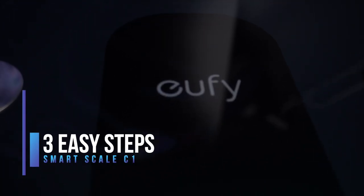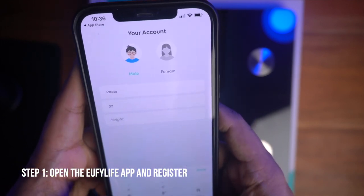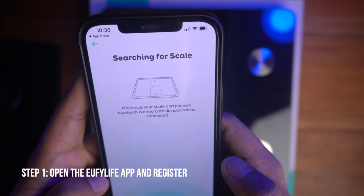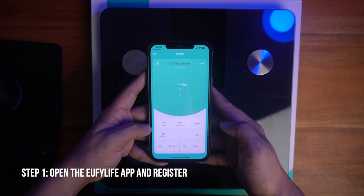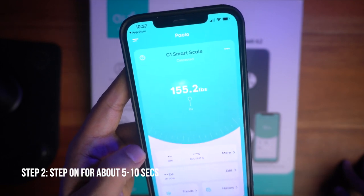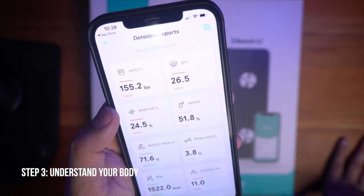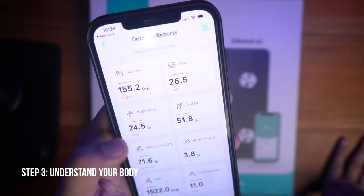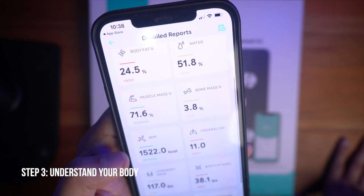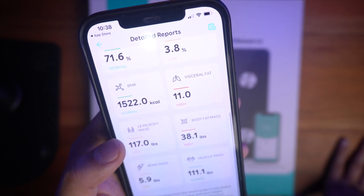This is the three easy step process for using the smart scale. First is open the app or install the app in your mobile phone, then register your details, and after your registration you can add the device — in this case, we're adding the weighing scale. Once it's connected, now you can use it. Step 2 is step on the weighing scale — it will take about 5 to 10 seconds to complete. Once the BMI and the body fat percentage is showing, that means it's already completed the measurement. Step 3 is understand your body based from the results. These are the 12 measurements you can check: weight, BMI, body fat percentage, water percentage in your body, muscle and bone mass, BMR, visceral fat, lean body mass, body fat mass, bone mass, and muscle mass.